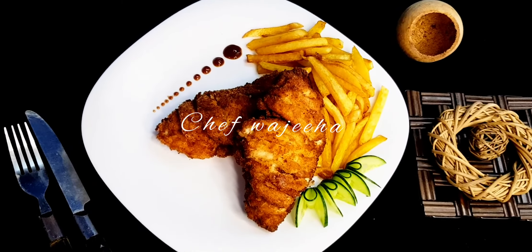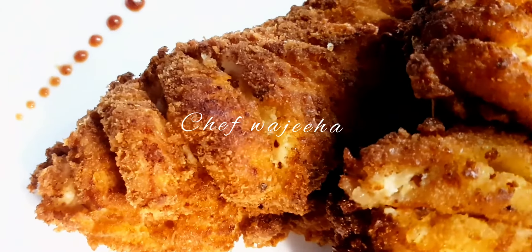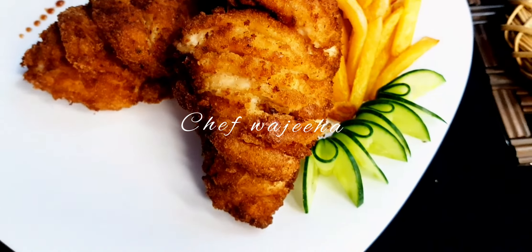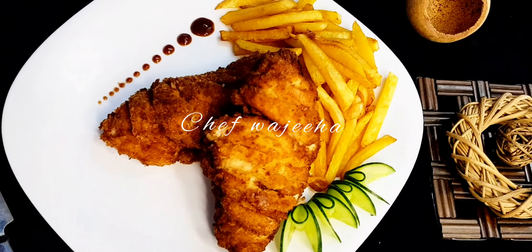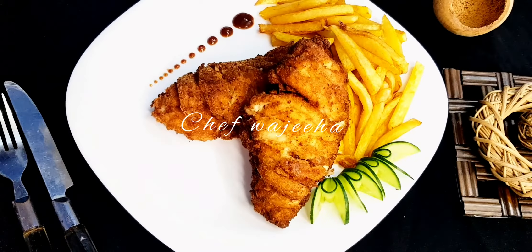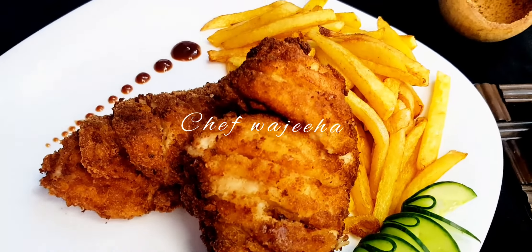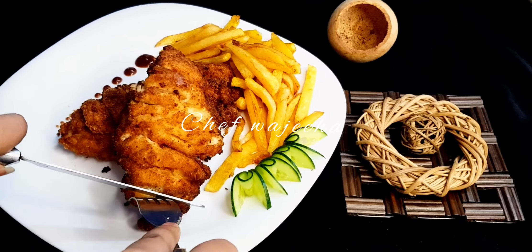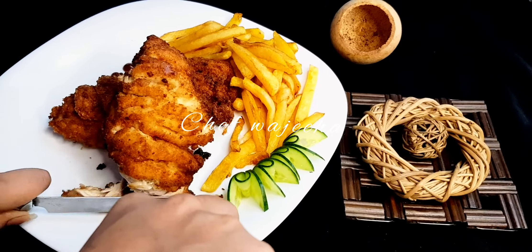You can see that the chicken is ready and you can serve it with any favorite sauce and rice. If you have guests, you can serve it easily in 15 minutes. Try this recipe and tell me in the comments how it looked. If you want to see a specific recipe, comment below. If you are new to my channel, don't forget to subscribe, like, and press the bell icon. Allah Hafiz.